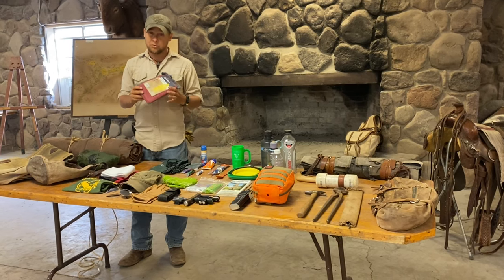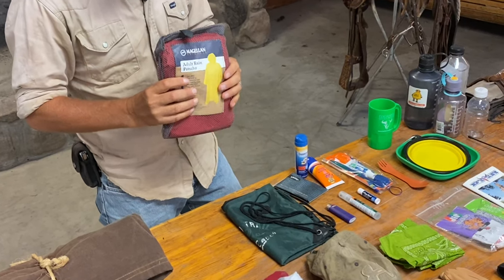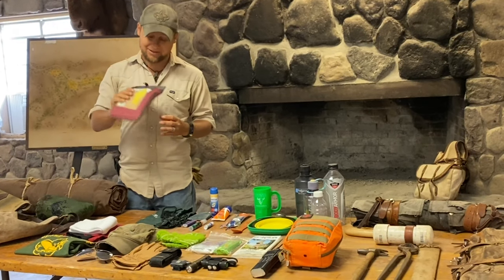A raincoat. Now even though we're in the desert, it does rain more often than you might think. This is moderately durable as we do go through some brushy trails from time to time. Make sure that you pack this at the top of your saddlebags just in case it does start to rain so you have easy access to it.